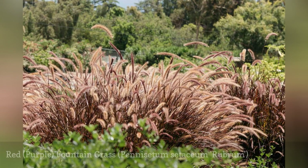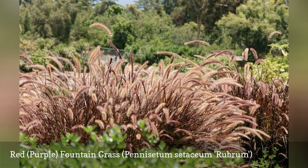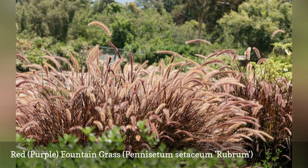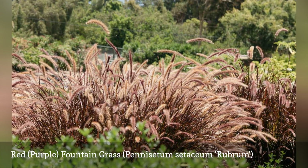Fountain grass is a natural for containers, filling the pot with its fountain-like, arching habit. The rich burgundy color of the rubrum cultivar makes it a favorite even where it is not hardy. It is a fast-growing grass that is easily grown as an annual. The narrow-bladed leaves grow 3 to 5 feet tall, with flower spikes that extend to 4 or 5 feet.